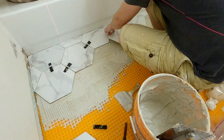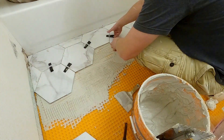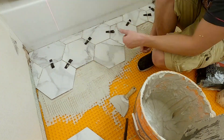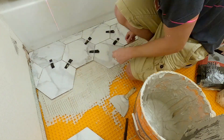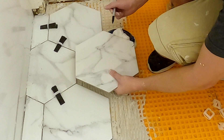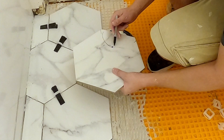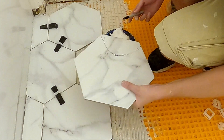I like to use these leveling spacers — they look like door wedges. There's a plastic piece that sits under each tile, and by pushing in those wedges it pulls the two tiles next to each other level. You'll really appreciate level tiles when you go to grout. I don't worry too much about the aesthetics underneath the toilet, so I just do a rough outline of the toilet flange.